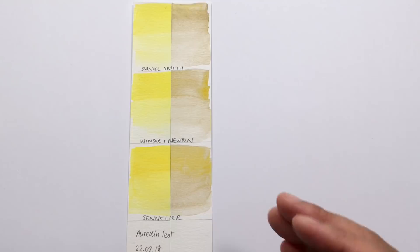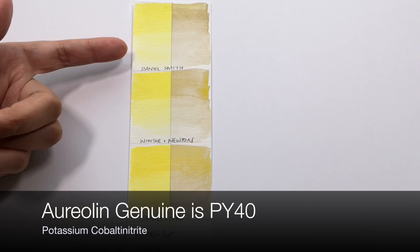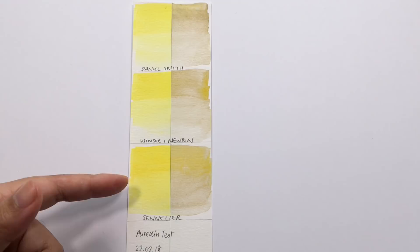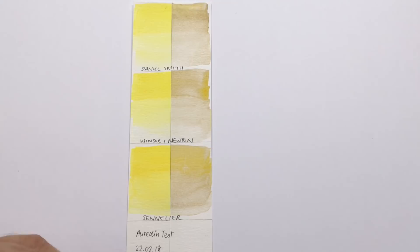I tested three brands that carry aureolin genuine. First up was Daniel Smith, who classify their aureolin as good for lightfastness. Second was Winsor & Newton, who again classify theirs as good for lightfastness. Third was Sennelier, which also classifies their aureolin as good for lightfastness. I wouldn't consider this to be good lightfastness at all.